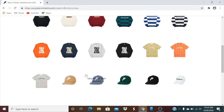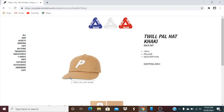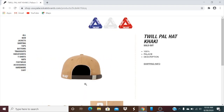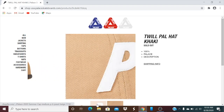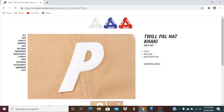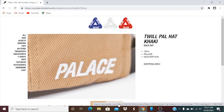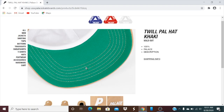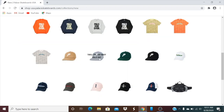This one's the P-Local 12 pal hat, khaki color, retails $48, and currently it is sold out. Got the leather strap on the back. You got the Palace on the side panel — looks like a P felt logo — with embroidery on the side. It's green on the inside. Then they have navy color sold out, green color sold out, and black color sold out. P-Local is pretty popular.